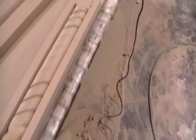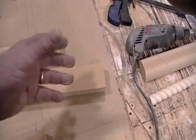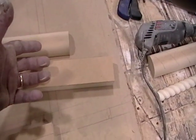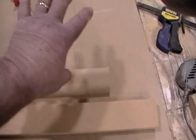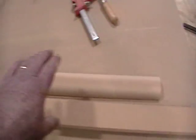Up above in this area across, we're going to have a projected light box about four inches out. And we're going to put lights like little mini can lights up here so the light shines down onto the mirror.